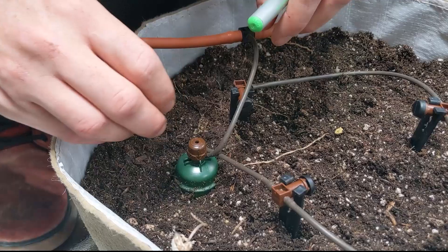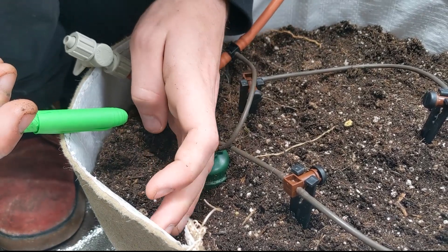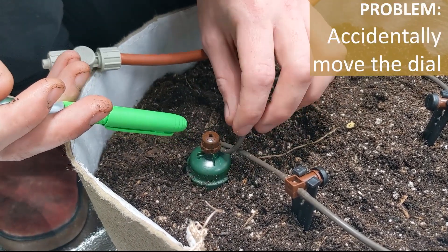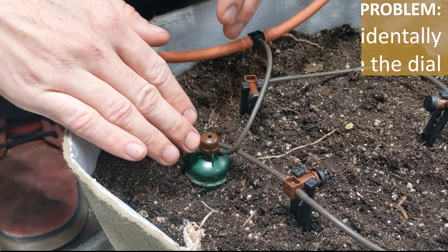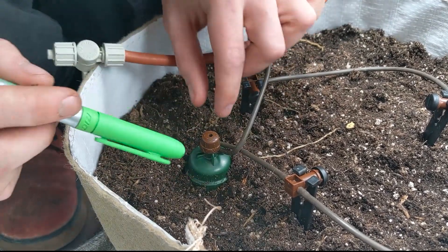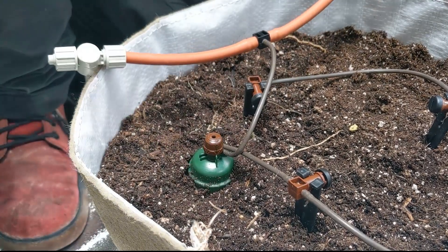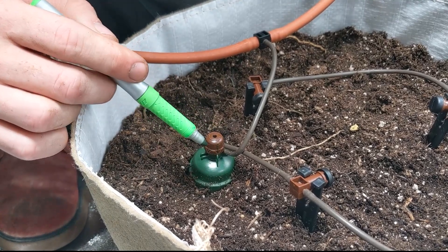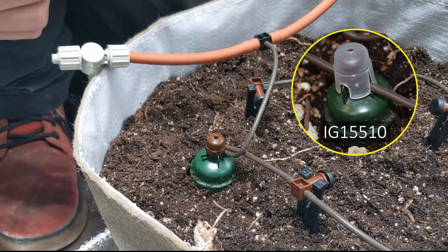That brings me to the second most common human error, which is you're defoliating your plants or doing something and you just bump against the carrot with your hand and change the setting a little bit. It's pretty hard to do — it's not like the slightest brush is going to change it — but if it does happen you can look at that little marker mark you made and know it needs to go back to where it was happy. You can also buy these little caps that we sell that will go over it and protect it from being moved on accident.